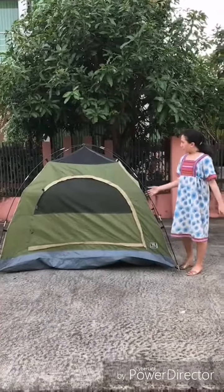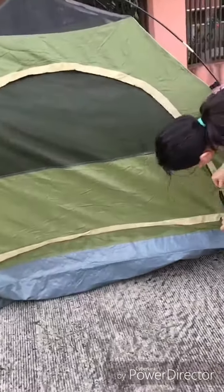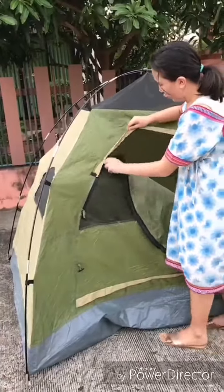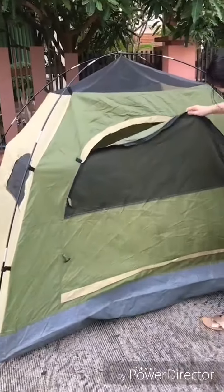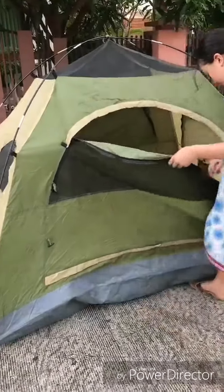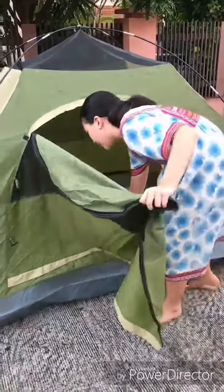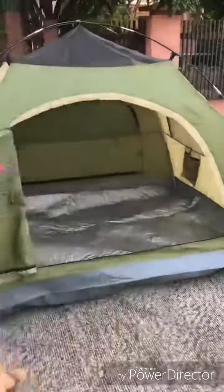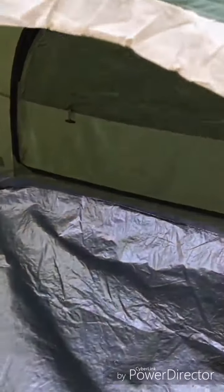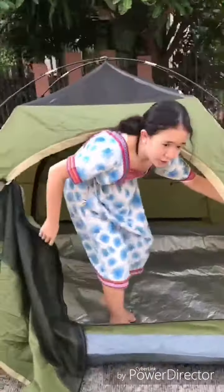So, this is the tent. First, I'm going to show you inside. There are two doors on each side. So, I'm going to show you the front side. This is like when you open the whole door. And, as you can see, there is a net. So, you can also open the net — you open the net from inside. So, I'm going to go inside and show you what it looks like. This is what it looks like from inside. When you go camping, you should bring a soft layer so that you can sleep well. So, here are the windows.